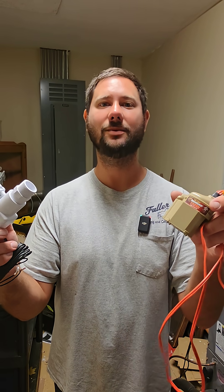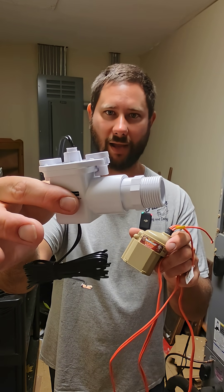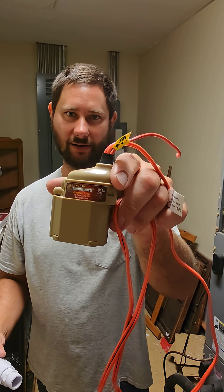How do you wire a float switch, how does it work, and why do you need it? This goes in the primary pan, this goes in the secondary pan.